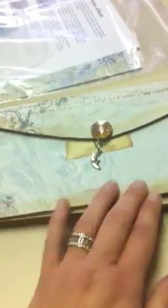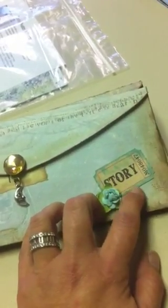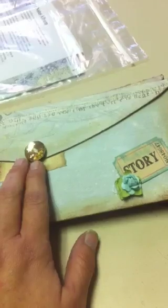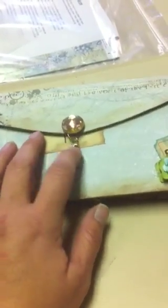On my first envelope, most of the papers I covered the envelopes with are the Creative Imagination paper line. I distressed them along the edges with the frayed burlap Tim Holtz distress ink to give it that distressed feel. Over here is a Tim Holtz ticket that I used the faded denim distress ink on, a little prima flower that I glued down, and a blingy brad that I put on and hung a little charm from.